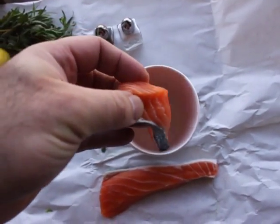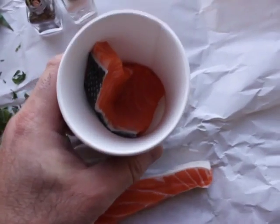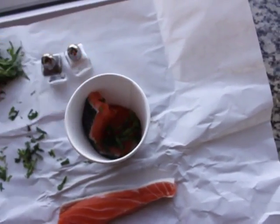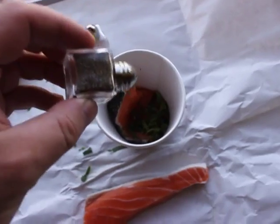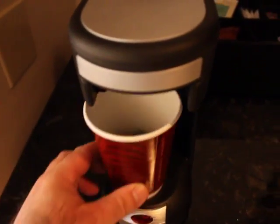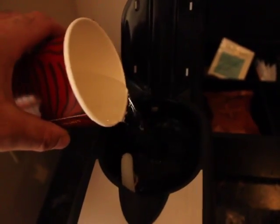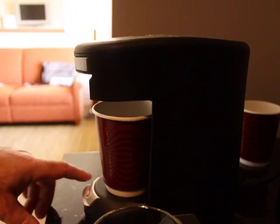So what I did is I placed the salmon in the cup. I knew the heat I had to work with wasn't going to be substantial, so I made sure they cut it nice and thin. Then I just layered it with some tarragon, black pepper, and salt from the room service people — thank you room service people. I stuffed the salmon in there, placed it in the coffee maker, estimated how much water I would need, poured it in, and turned it on.